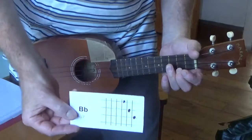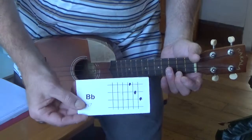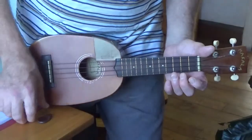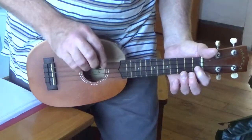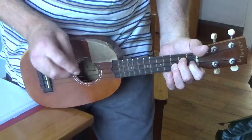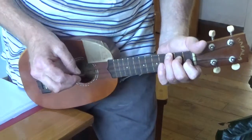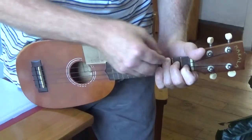And lastly you need Bb major 7 — I just call it Bb — which is 1st fret E string, 2nd fret E string, 3rd fret C string and 3rd fret G string. So just a diagonal across the top of the board there.